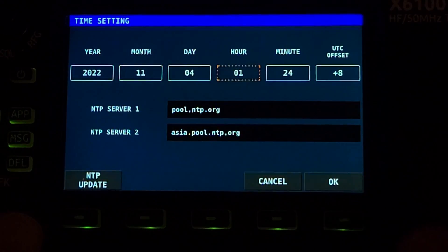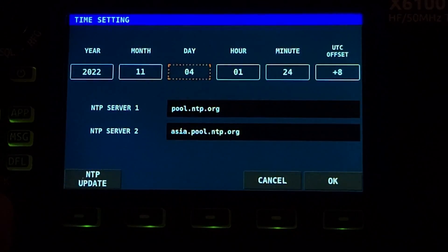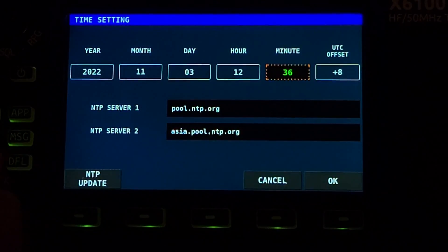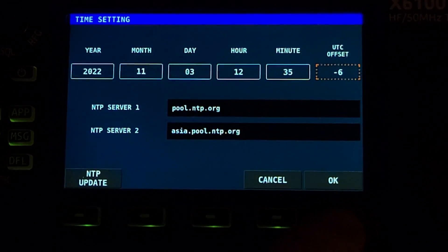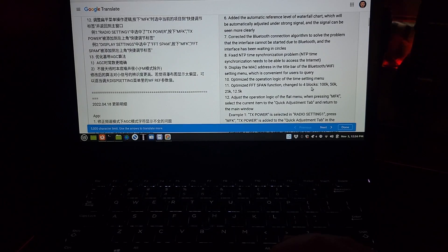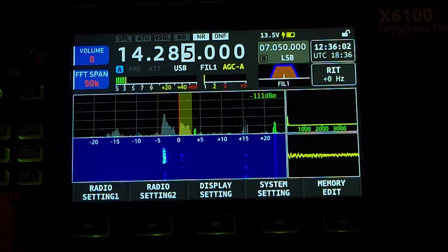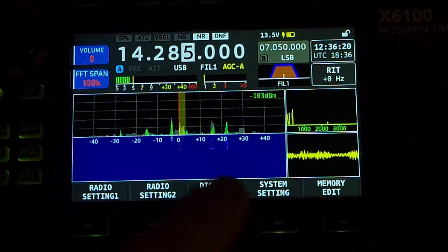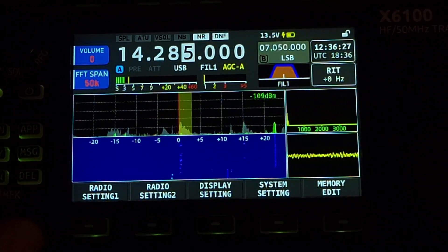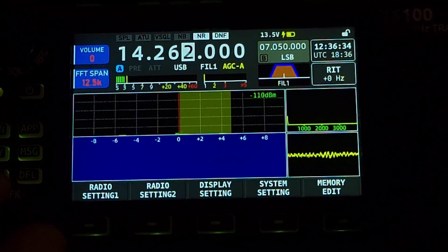So 2022 — oh, that moves fast with the VFO. I just never used it. Today is November 3rd, and the time is 12:35. UTC offset is minus six. I don't think I have Wi-Fi enabled on here. Optimized FFT span function, changed to four blocks: 150, 25, 12.5. I still want it smaller than that. Let's see if they were correct — so it doesn't go in a circle. That's a 100k span, 50k span, 25k span, 12.5k span, and it doesn't circle around, it bottoms out.